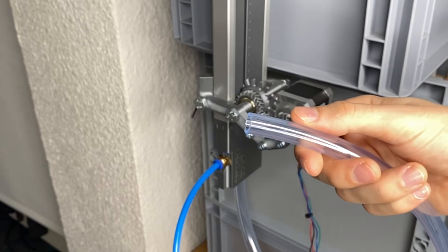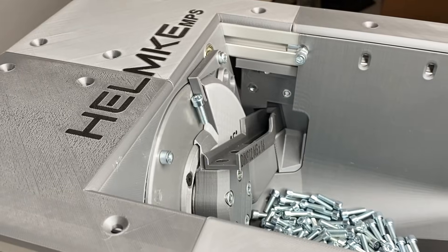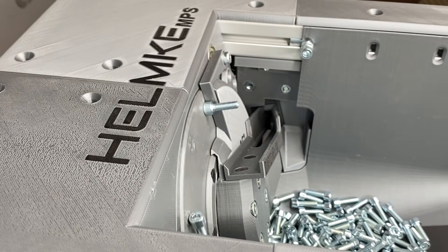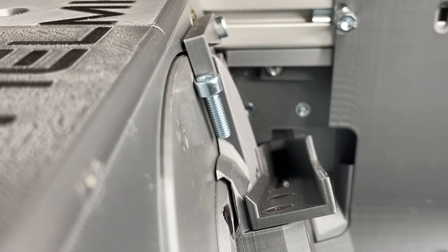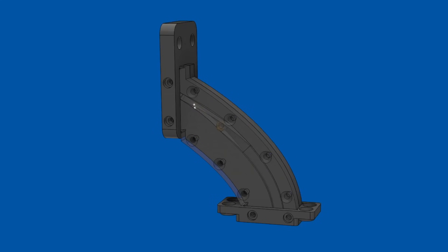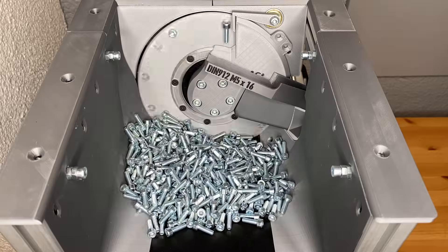In this video we will test a 3D printed pneumatic accelerator for the modular production system. During the last years I've manually packaged and counted thousands of different screws, nuts and washers, all for 3D printed parts that I sell online. So I used 3D printing, PCB design and other processes to build an automatic screw counting machine. The design is based on some fundamental principles and it is parametric so it should work for a variety of conveyed parts.